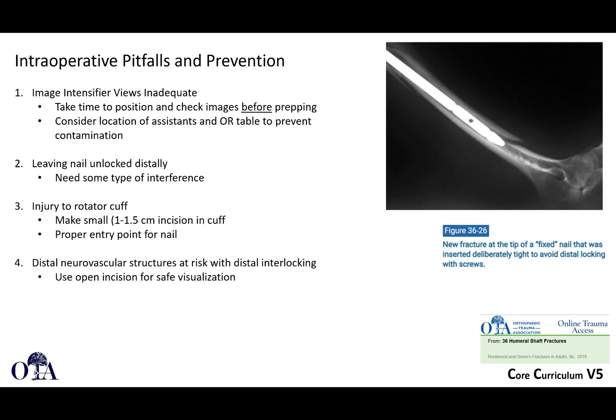Pitfalls: make sure your image intensifier views are adequate — if not, you can get into trouble. Take the time to position and check images before prepping. It may not be a setup your team does all the time; for most people this is not an everyday case. Consider the location of assistants and the OR table to prevent contamination. Another pitfall is leaving the nail unlocked distally — you should really try to get some type of fixation distally.